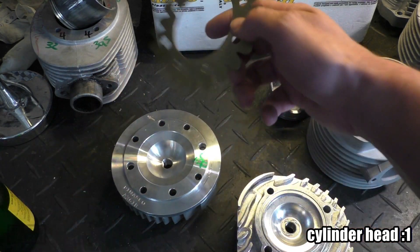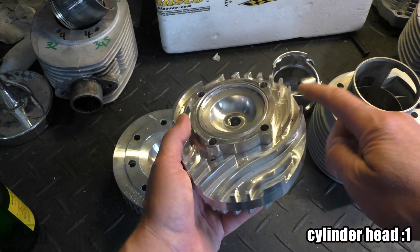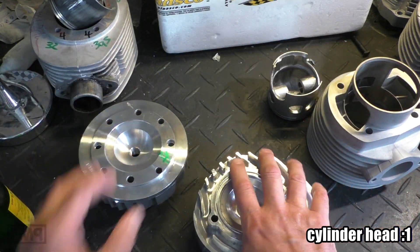Furthermore, instead of funky looking head gaskets, you can also add some cooling ribs at the bottom like MRP did. That was the head.